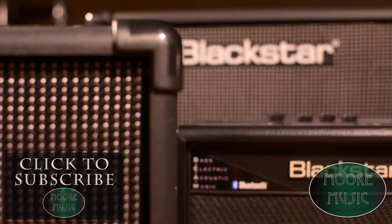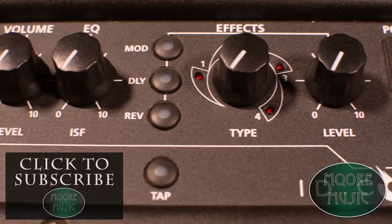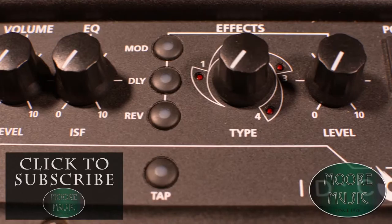Guitar enthusiasts here at More Music, we feel we're on a mission to let you know about the gear that we feel you need to know about. We do all kinds of product seminars, demonstrations, clinics, and Blackstar Amplification came by with Jay Hayes to do a product demonstration of the ID Core Series Amplifiers.